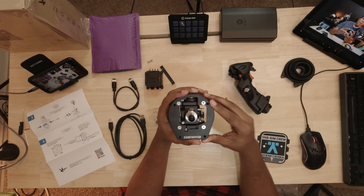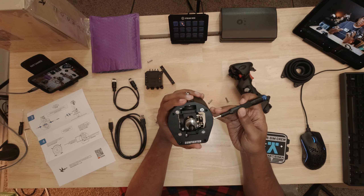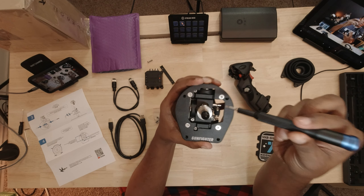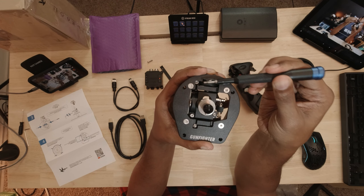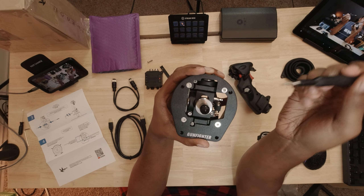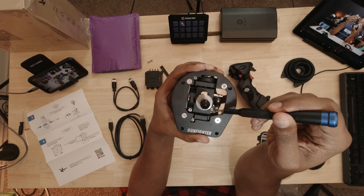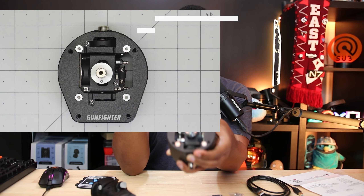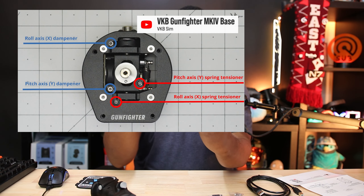Now that we have the dust cover off, we can adjust four different screws here. The dampeners are located here and here, and the spring pre-tensioners are located here and here. I hope that was clear — if not, I'll show it in an image.